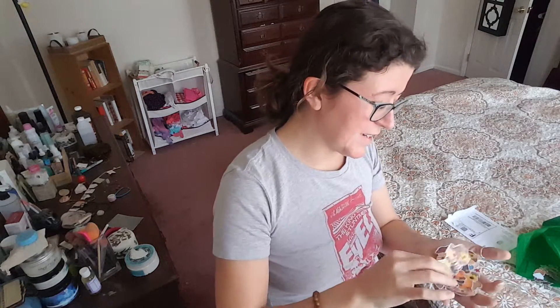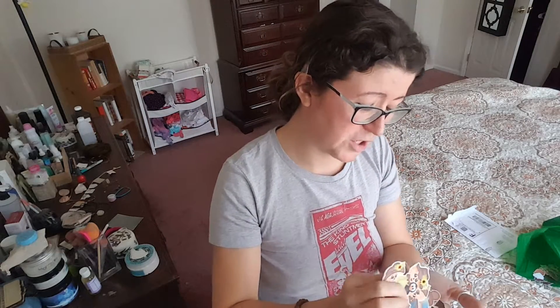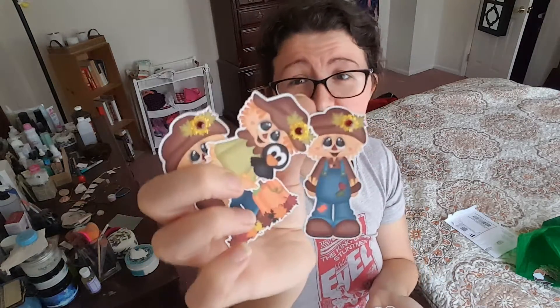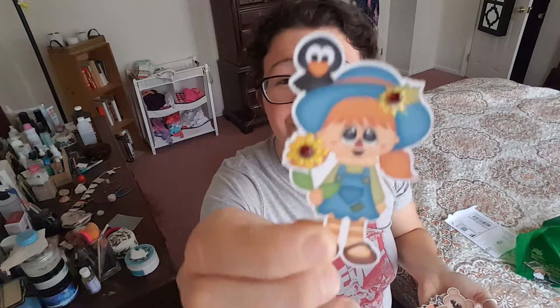We've got a scarecrow and another scarecrow — scarecrows galore! And then this cute scarecrow, she's in blue. She's looking smart in blue. And then a baby scarecrow, or maybe that's just a kid that's out in her garden.